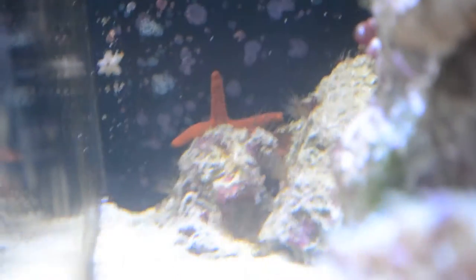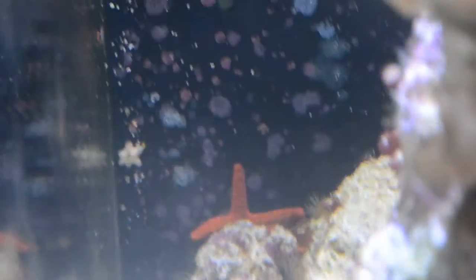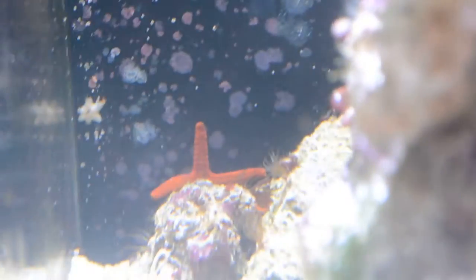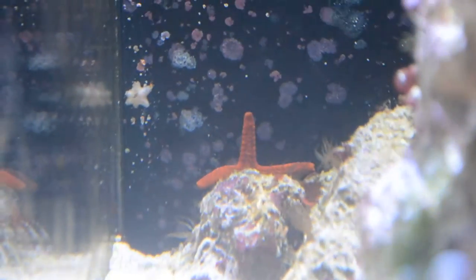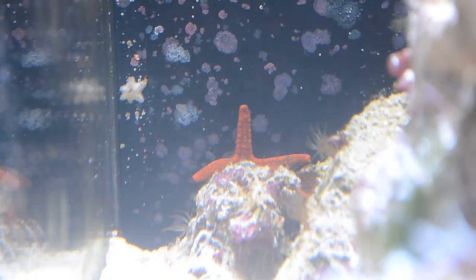You can see a Fromia milliporella right there. It is a bright red color and it has black dots on its arms and body. A way you can identify this away from other similar species is that it has points all the way out to the edge of its arms, so you will basically be able to identify it that way.